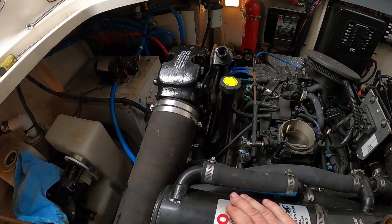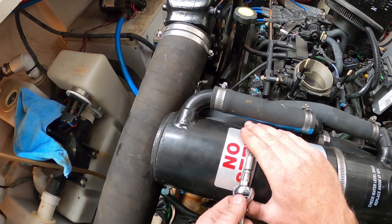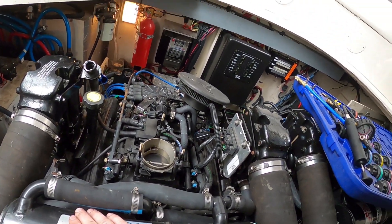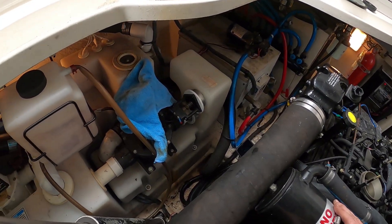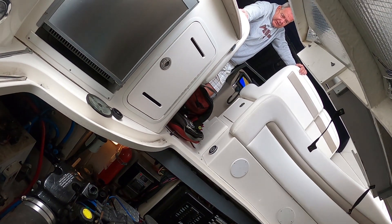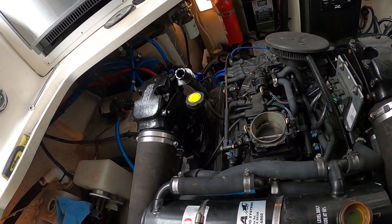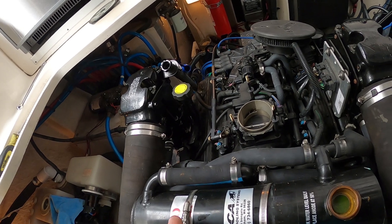Sometimes what can crack manifolds is a severe overheat — I've seen that crack manifolds — but that's usually owner-induced. These have gotten hot to what you said like 180, but that's not bad.